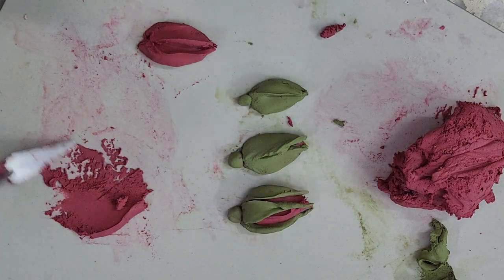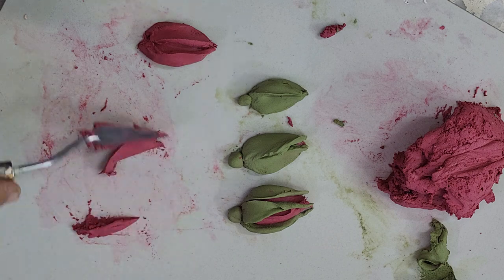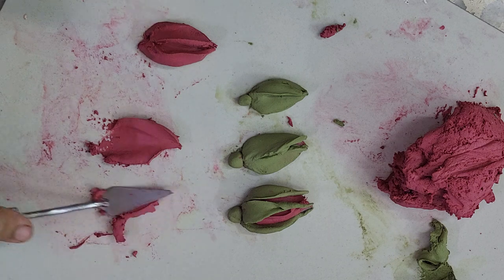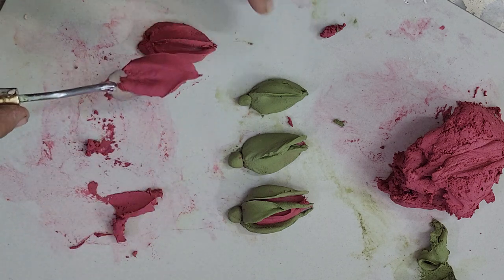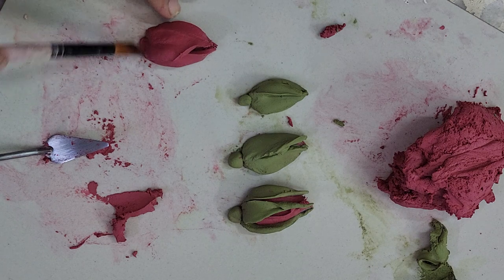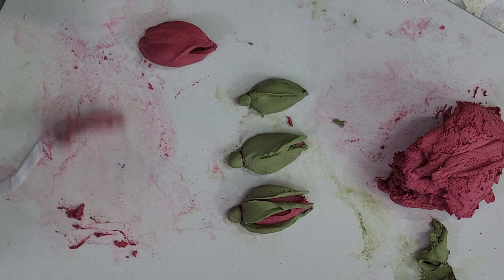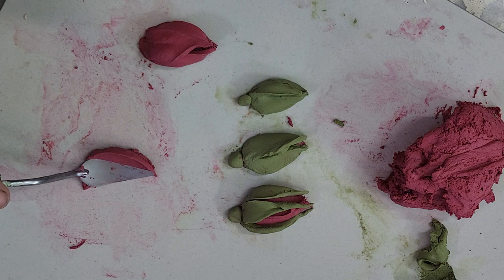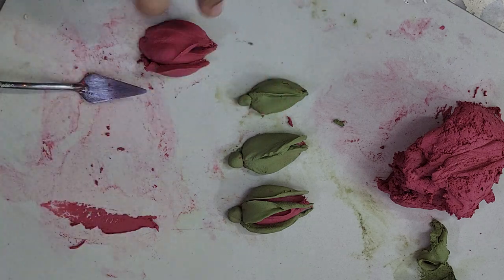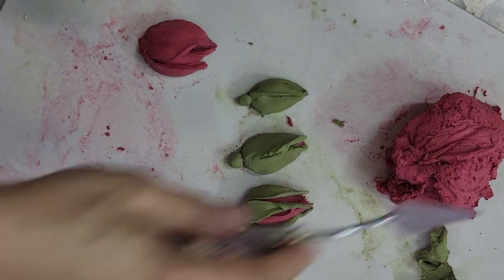By keep on adding the petals, I'm going to add the top petal. Now I'm going to add a petal on the bottom — lift the petal and place it on the bud. This is a little bit bigger petal than the previous one. I'm going to add another petal on this side. This is how you can make a little bit bigger size buds.